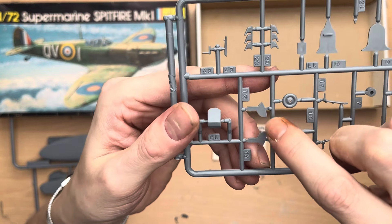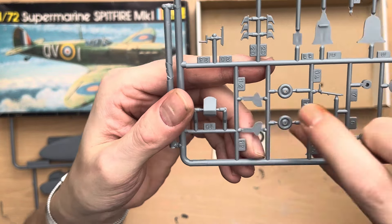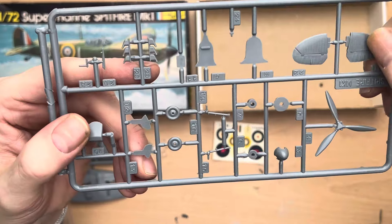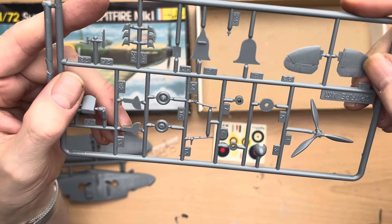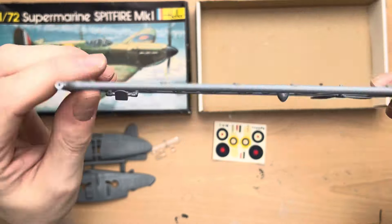We obviously have a cockpit cover - pretty small, nothing much to say about that. It's a two-piece one; no doubt I will get gluey fingerprints all over it so we'll have to be careful with that.